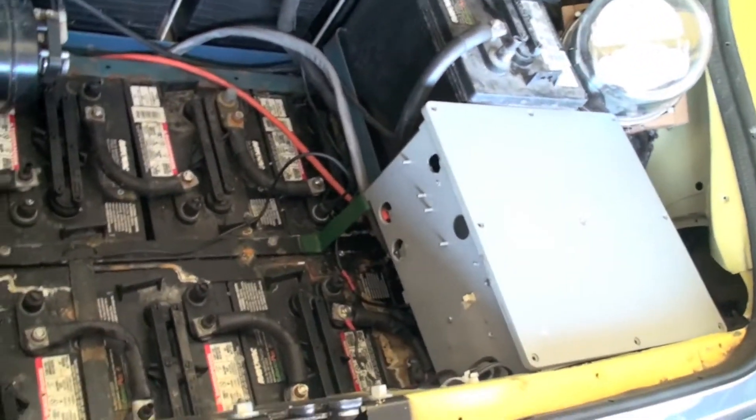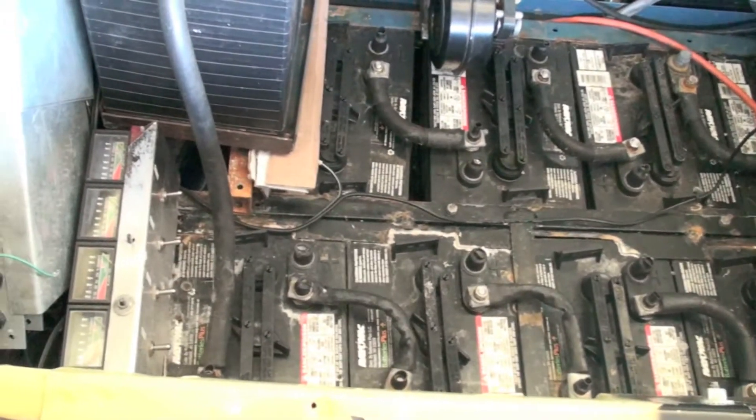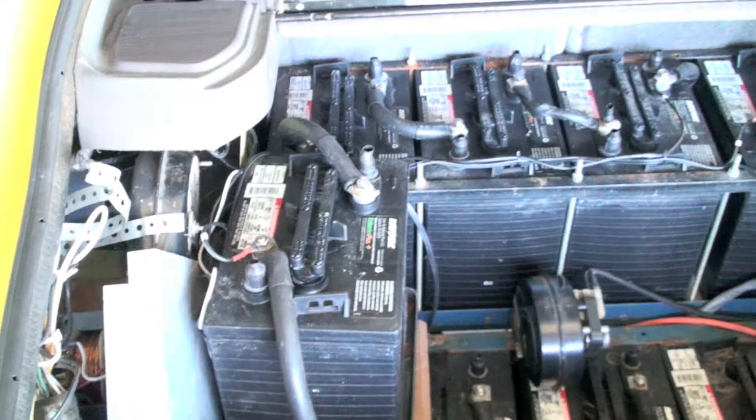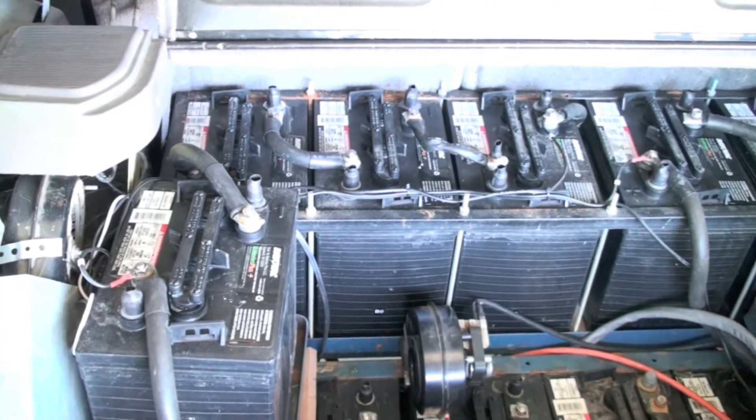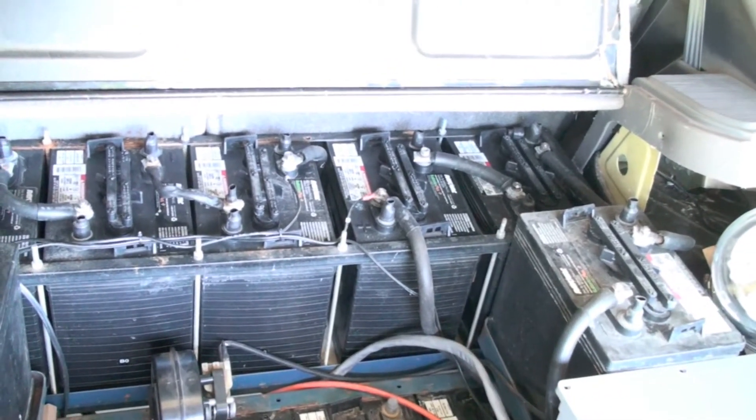That is the control box — a bunch of control wiring and stuff in there. All these batteries are hooked in series, so that means 20 batteries at 6 volts gives me 120 volts.